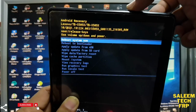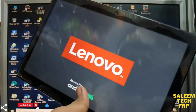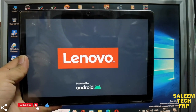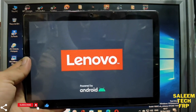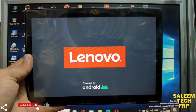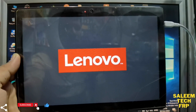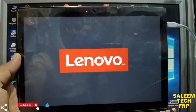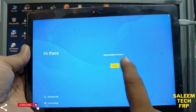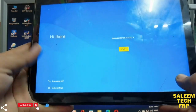Then press the power button again to reboot. Check if the password is gone. Press next, next, next to go to the menu.